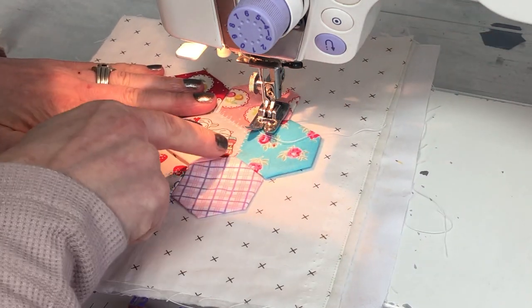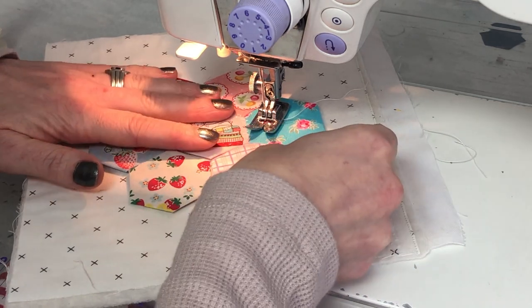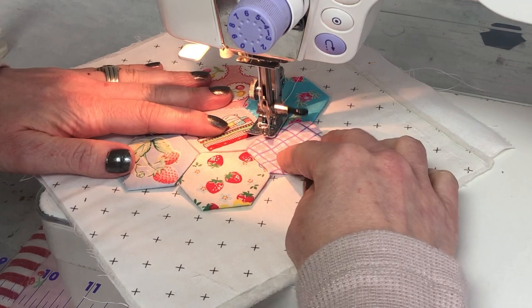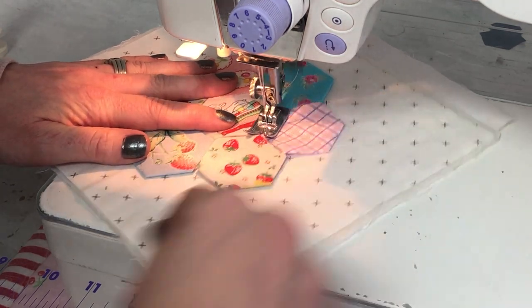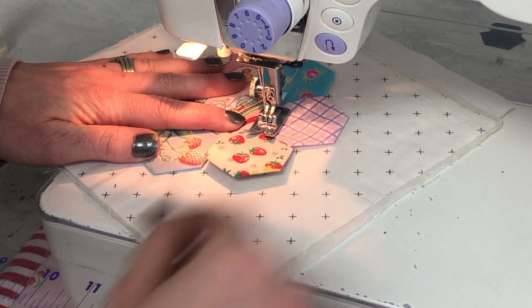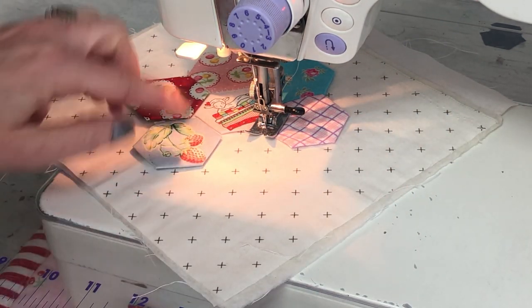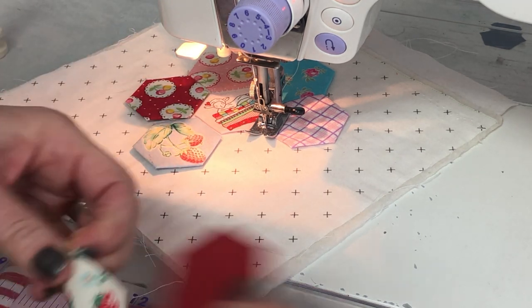Once you're really close to the very point, you want to take your next hexi, lay it on, and continue to stitch. You should be using a neutral background just in case the background happens to show through in between the seams of the hexis.